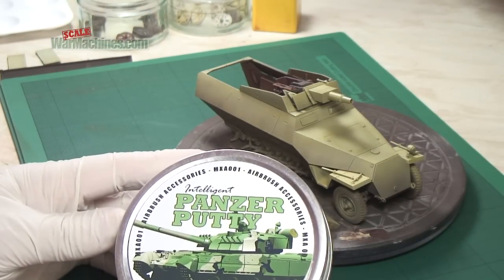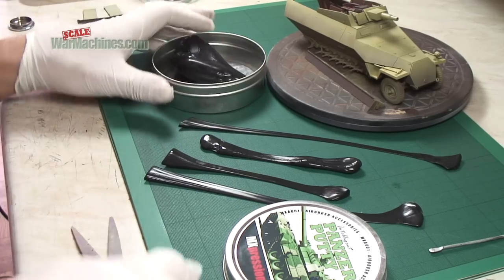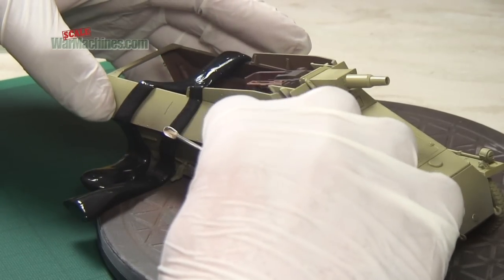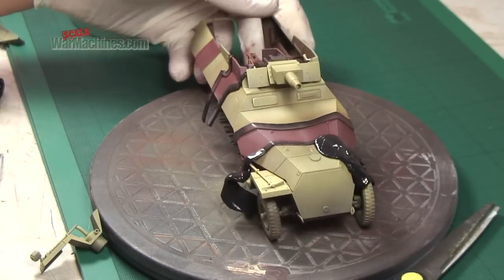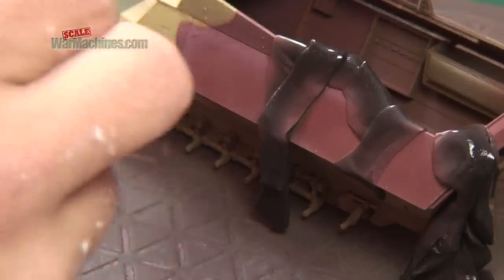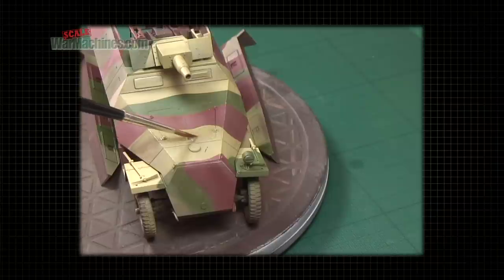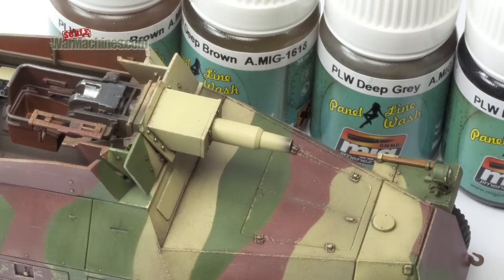Here's the Panzer Putty in use on an SdKfz 251 half track. We've already base coated the model, and we cut different shaped strips and blobs to create the pattern. It's easy to refine the edges with a simple tool. We then spray over the top in different camouflage colours. Touching up and redefining edges is easy — any underspray is simply touched up, and any overspray can be removed. The half track is now decked out in an effective camouflage scheme and is ready for all the next weathering stages to come.